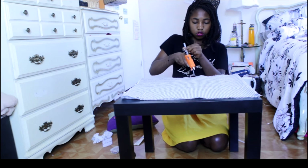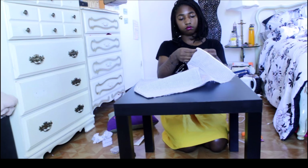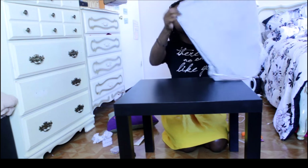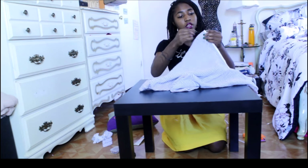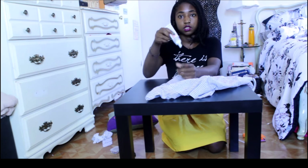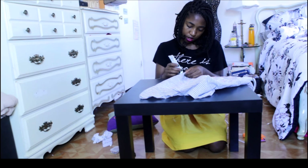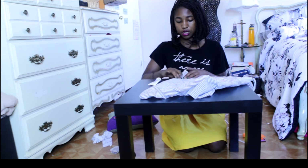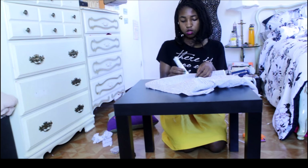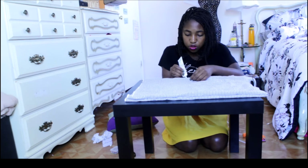After it's done gluing, I'm just going to let it dry for a little bit, then flip it inside out — and look, you have a pillowcase! It looks like we sewed it even though we clearly did not, because sewing is difficult. It's amazing. Next I'm going to take the liquid stitch and just touch up some areas where it looks like it might not have stuck so well. Liquid stitch is a godsend, so definitely touch up those areas.